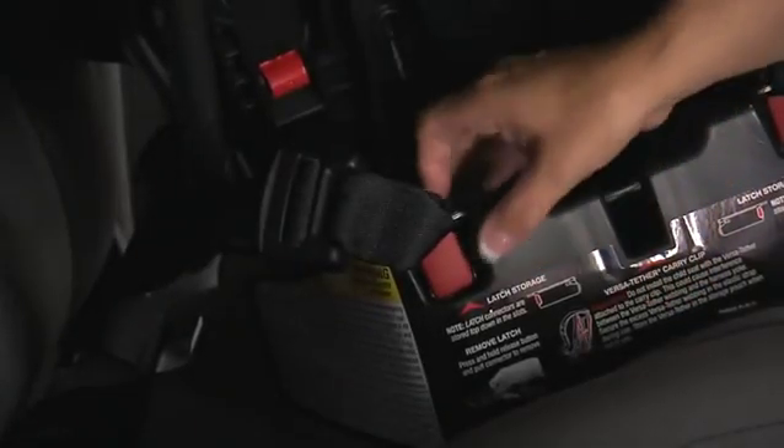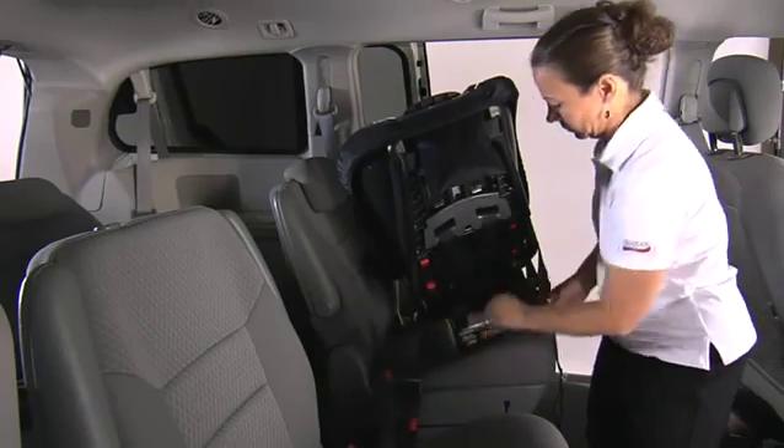Remove the lower connectors from the storage slots in the base and press the adjuster release button pulling the strap to full length. Repeat the process with the second strap.